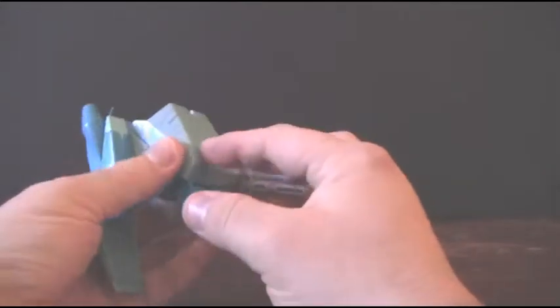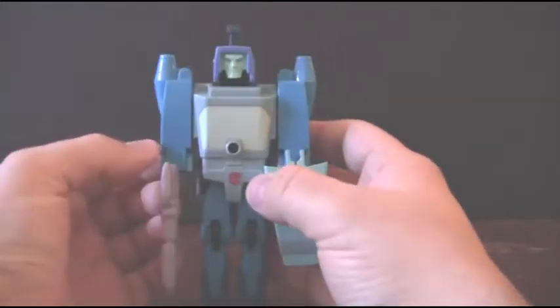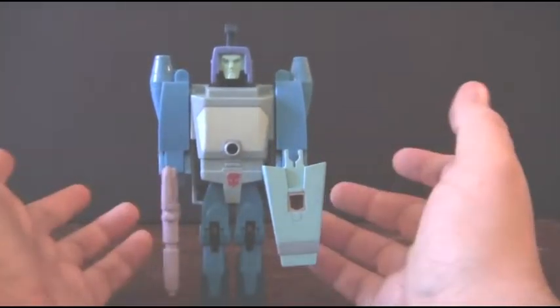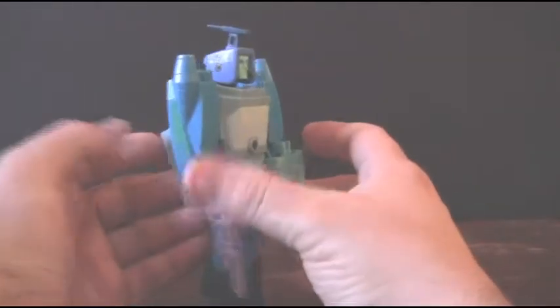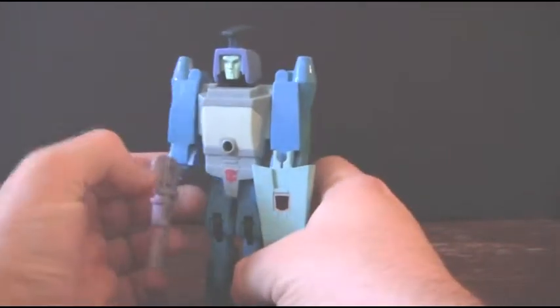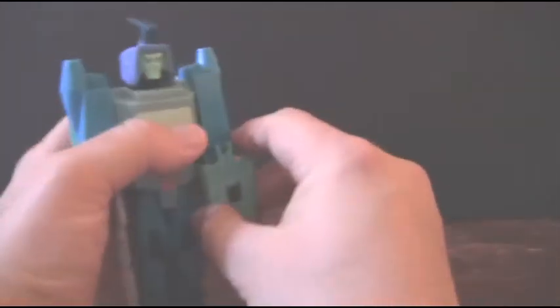I've seen other versions of him where he had a sticker on here. This one doesn't particularly have that one, and I should confess that I didn't actually own this guy growing up. I actually saw him at a yard sale for like $10, and seeing it was a Generation 1 toy, I kind of snagged him up because I thought that was a very good deal. Anyway, let's go to the transformation.